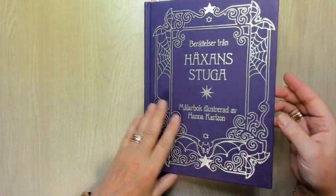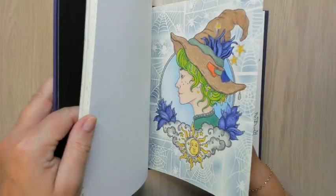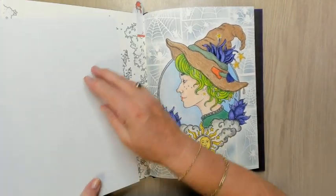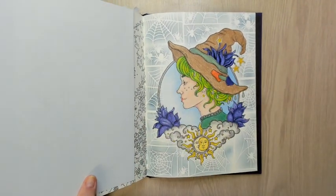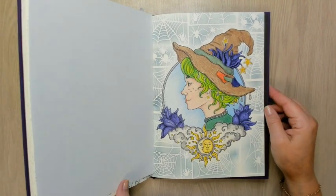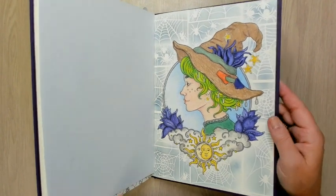And then The Witch's Brew — I think it's called, from Hannah Carlson. I finished this one that we started in the stream. I did a background with a stencil and distress ink. I think it's okay — it's a bit busy, but it was a very empty page, so I think it's nice this way.